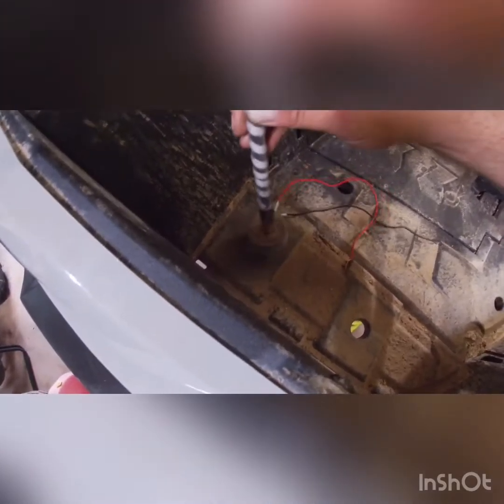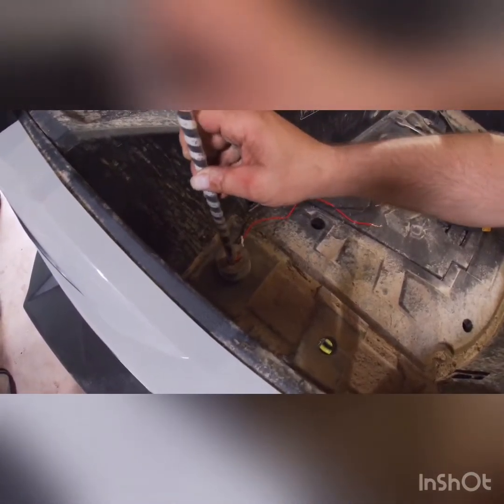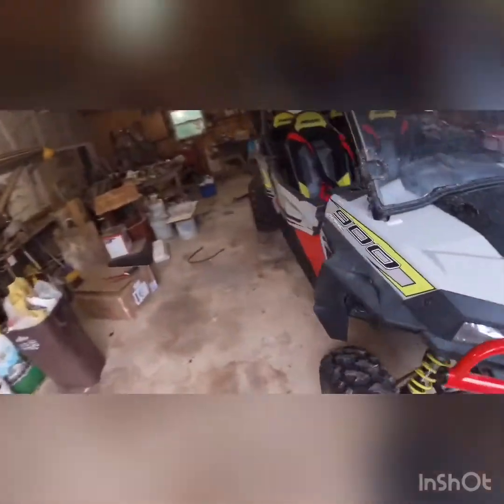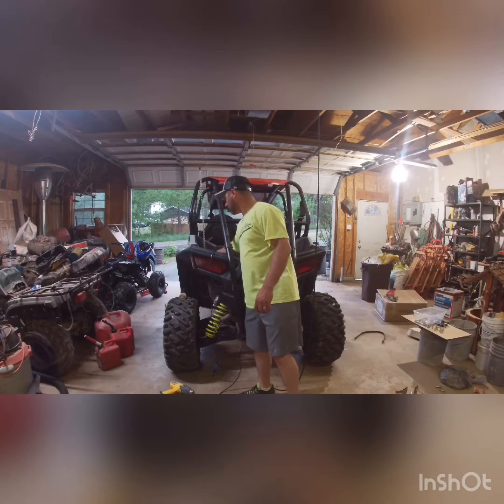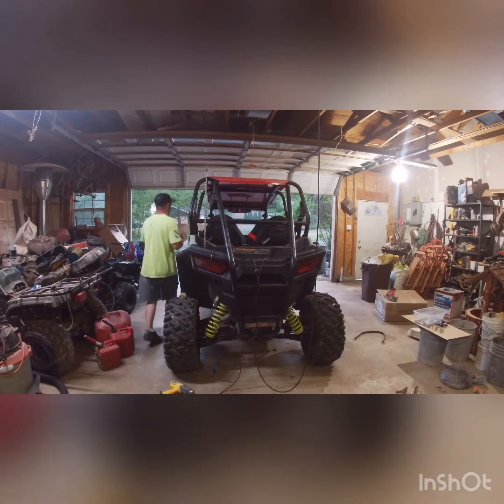I drilled a couple holes in the washer as well to feed the wires through, so the wires don't get sandwiched or broken inside the hole in the bed. I'll show you the holes in the bed real quick — there's a couple of them. You can use this one or that one, whichever you want. Once you sandwich the bed in between the washers it can't go anywhere. We've already run the wire for this one all the way up to the front and to the side — you can walk all the way around to see it.